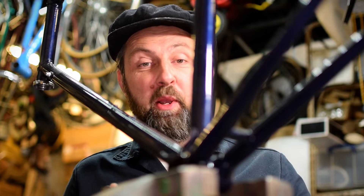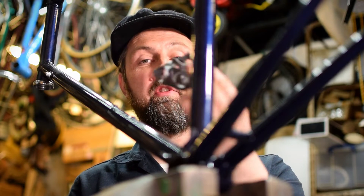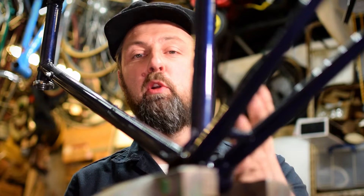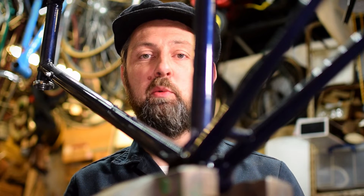Welcome to the workshop. So with this frame, what we're going to do is we're going to replace the entire bottom bracket shell, which is this piece here. We're going to cut the old one out, unbraze it, and then we're going to braze the new one back in its place.